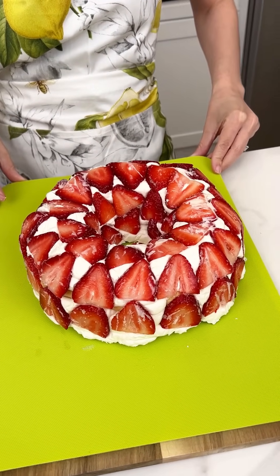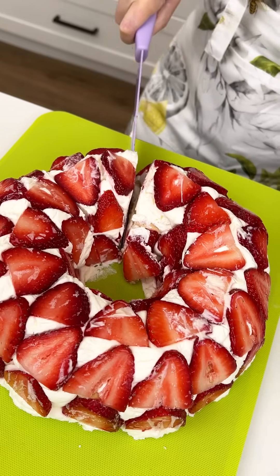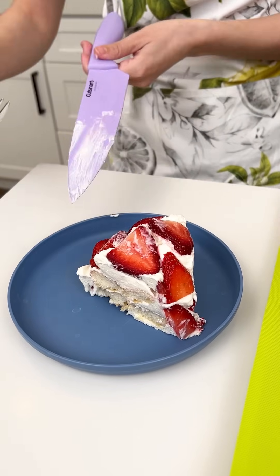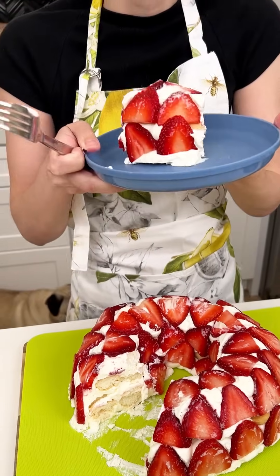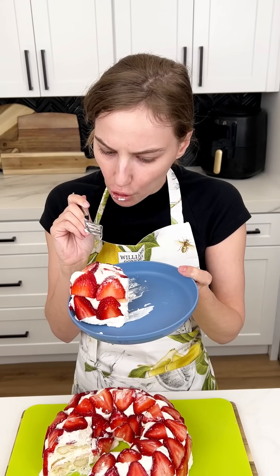This is going to be good, you guys. Let's go ahead and cut into this. You ready? Moment of truth. Look how beautiful and creamy and delicious that looks! That came out way better than I expected. It looks so cool. Let's give it a try. It's like strawberry shortcake — it is so good, you guys. You have to try it!